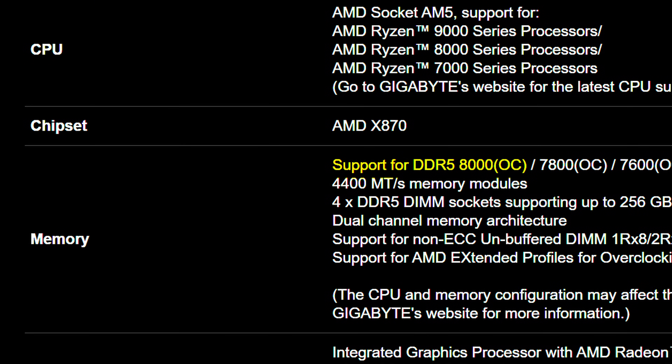Memory-wise, it's actually rated all the way up to 8,000 megatransfers per second, which I find kind of funny how everyone just overnight switched to using megatransfers per second rather than megahertz. I guess Dr. Ian Cutress got what he wanted in the end.